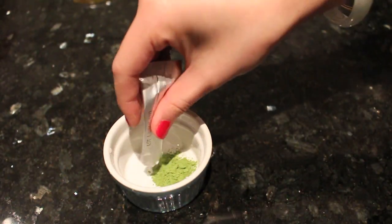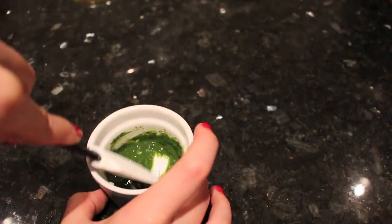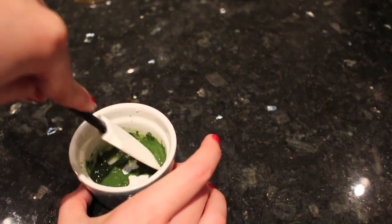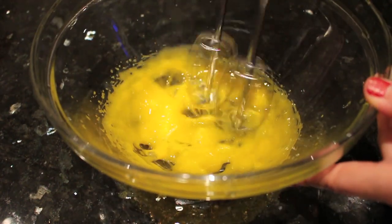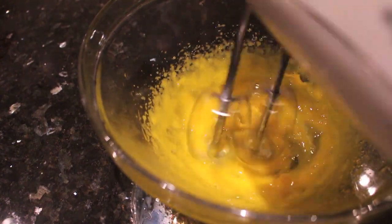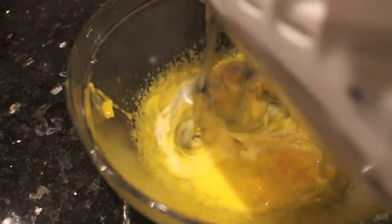Combine the green tea powder with a small amount of water until it becomes a paste and set that aside. When the sugar syrup reaches 100 degrees, break apart the egg yolks, and when the syrup reaches 117 degrees Celsius, remove it from the heat and gradually add it into your egg yolks.